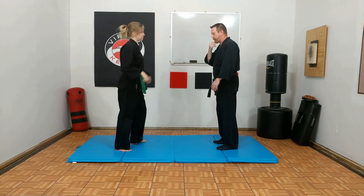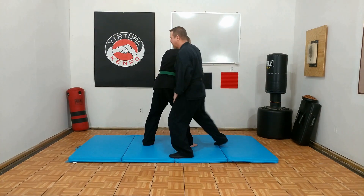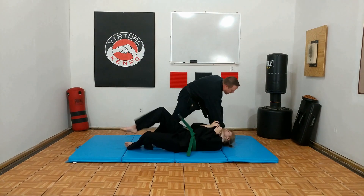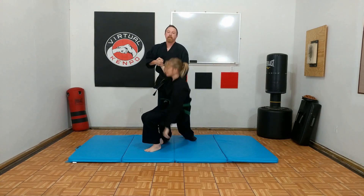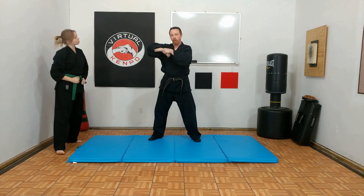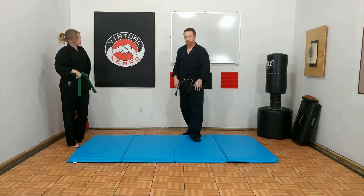From the other side, so she throws the punch right here, slide around, take him down, okay, and then out. And again, how long you stop in the lock and the hold is up to you, depending upon the situation.